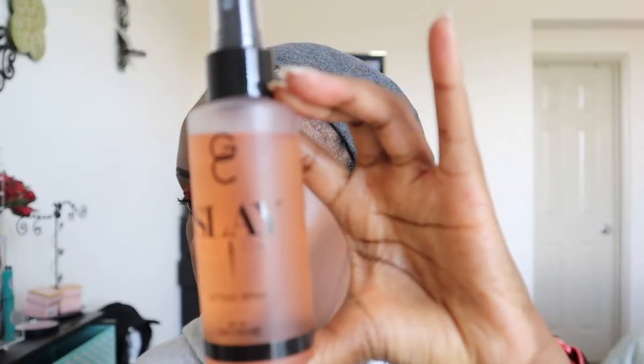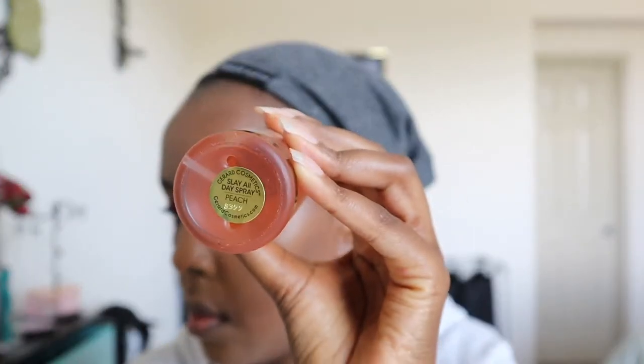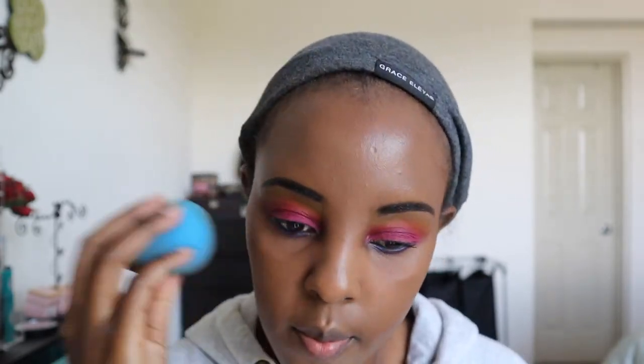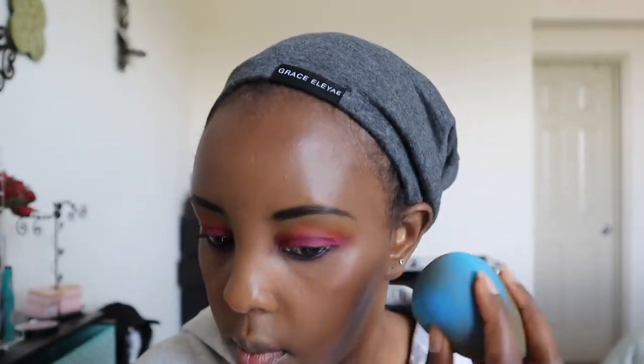Next I'm taking this setting spray from Gerard Cosmetics — Slay All Day. It smells wonderful, like peach. They also run good sales on their website — sometimes five little ones for $25, which is a pretty good deal. I'm going to stamp that all in again using the Biki Blender sponge.